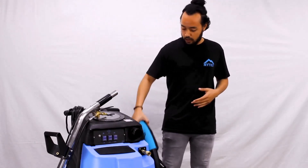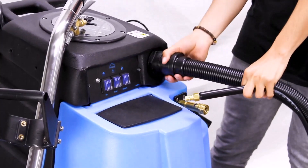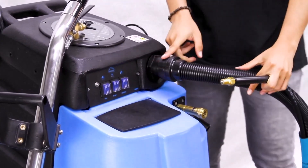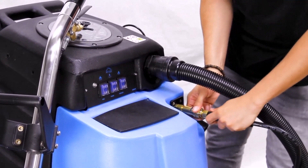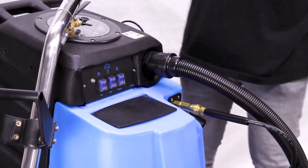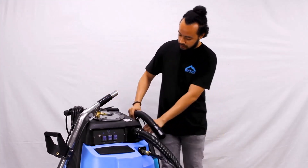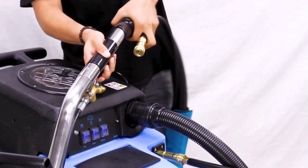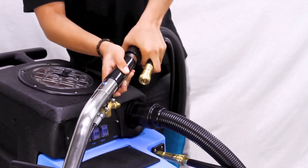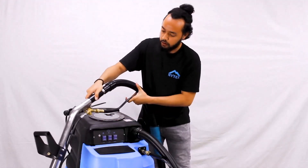Now we can connect the cleaning tool. Take the vacuum hose and connect it to the cufflink port on the front of the extractor, and the solution hose goes into the quick disconnect fitting on the face. The cleaning wand connects in much the same fashion — the vacuum hose slides right on, and then the solution line has this quick disconnect.